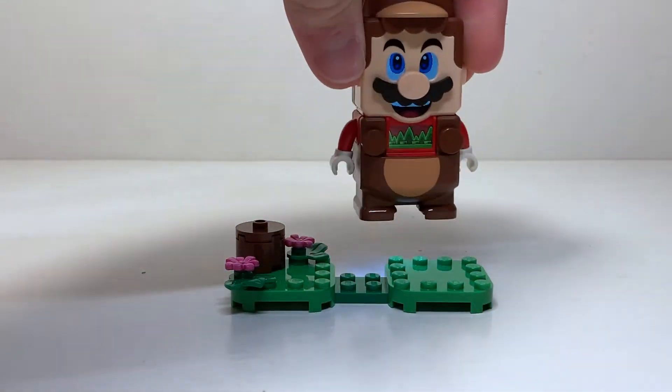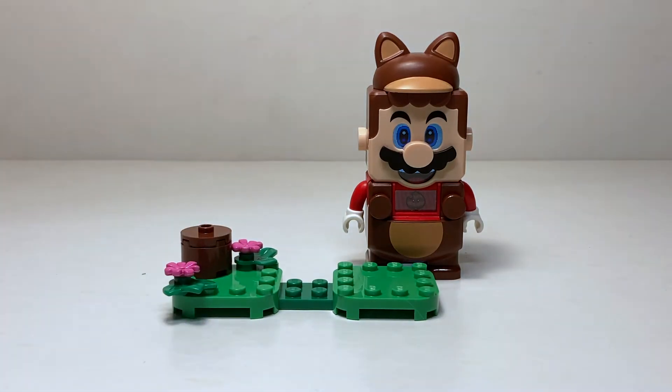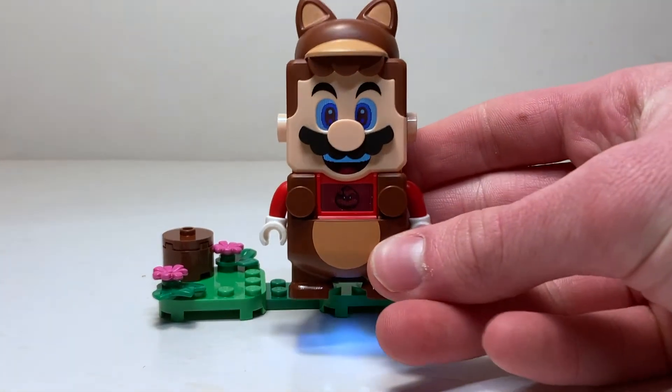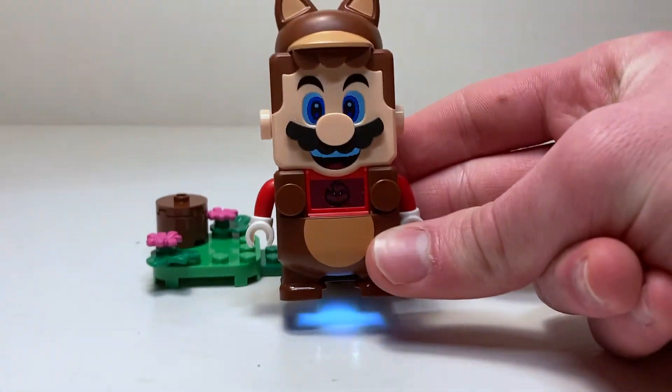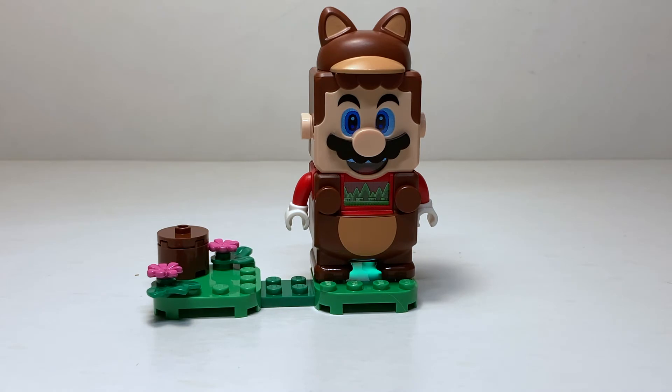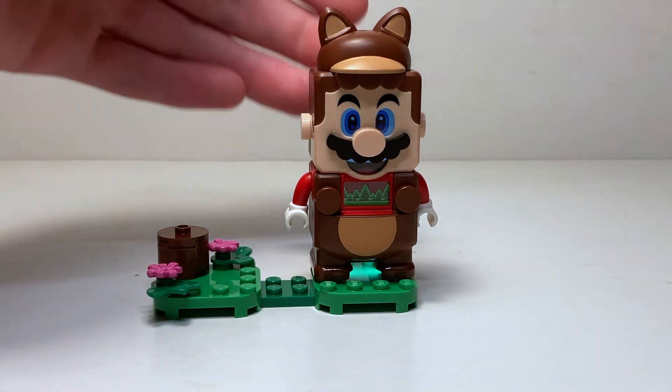I'm going to try this for a bit and see if I can get a better view for you guys. I do like the little leaf design — you can see that in the center of his chest — that's the power-up color. I really wish we had physical power-ups for these characters that they could jump on, because that would be so cool. I think that'd be a huge addition to these sets, but the suit itself is really nice too.